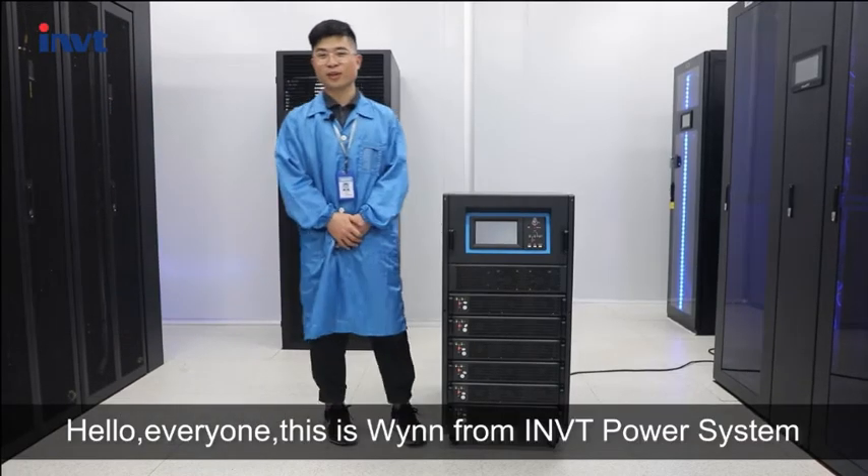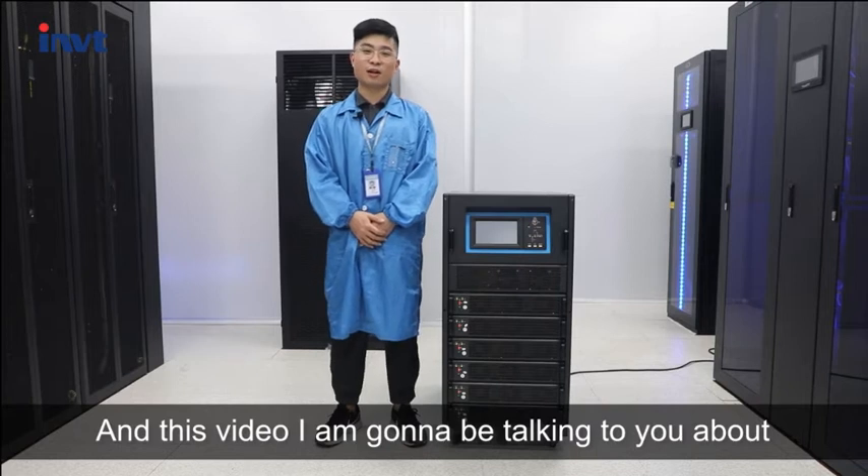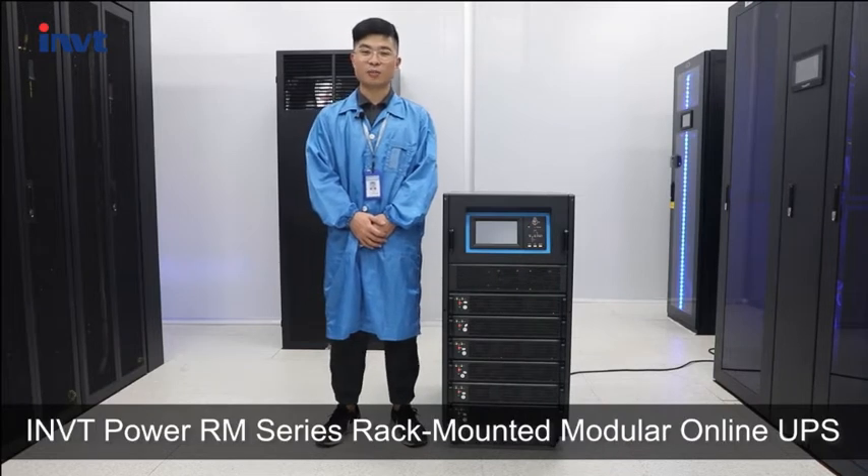Hello everyone, this is Win from INVT Power System, and in this video I'm going to be talking to you about INVT Power.